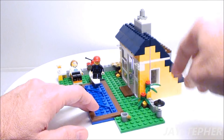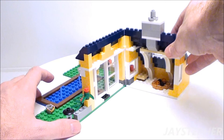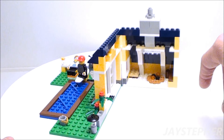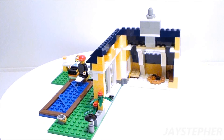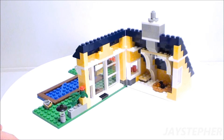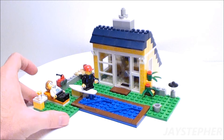Now this model does open up. That's as far as it opens up. That's okay. The inside of this shack is not that large. It appears to be 10 by 7 studs of space. Not a whole lot of room. It is nice, just a bit on the small side.